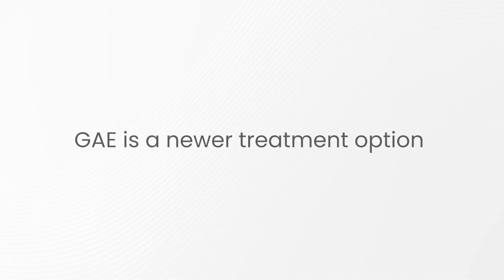Geniculate artery embolization is a newer and excellent option, but it's often not recognized as a potential treatment. It's something that vascular surgery provides as an adjunct or assistance to the orthopedist, who would often diagnose you with knee arthritis.